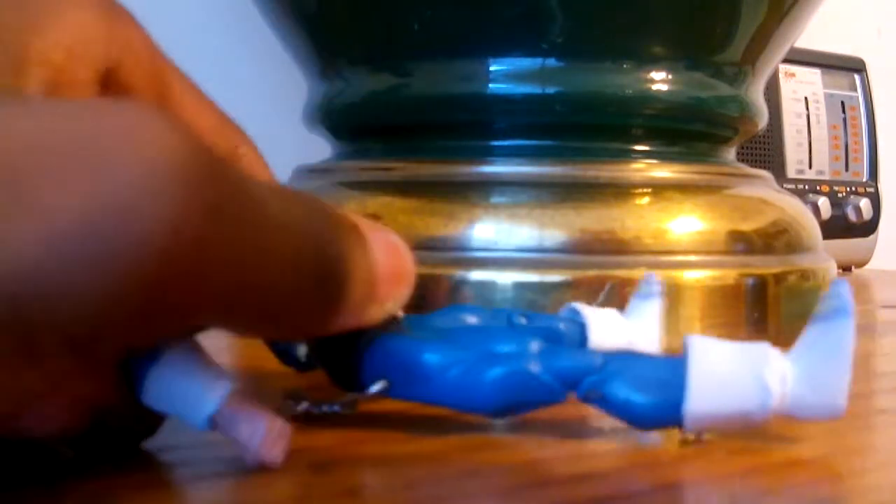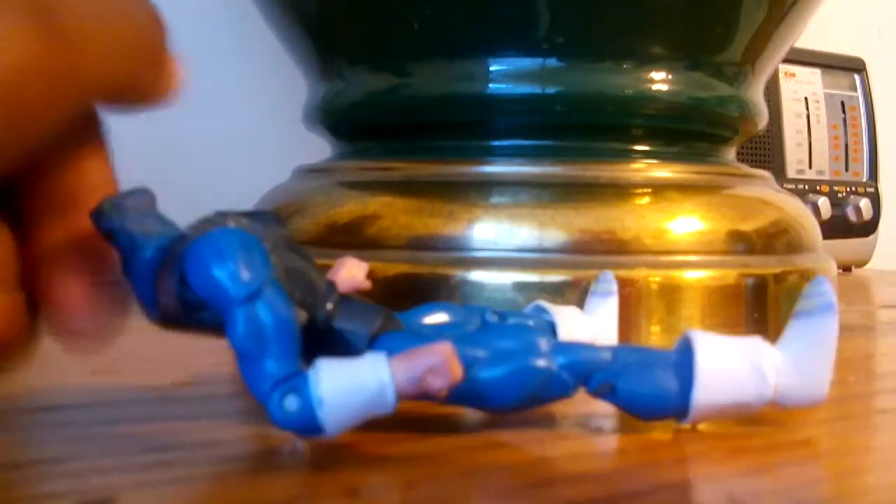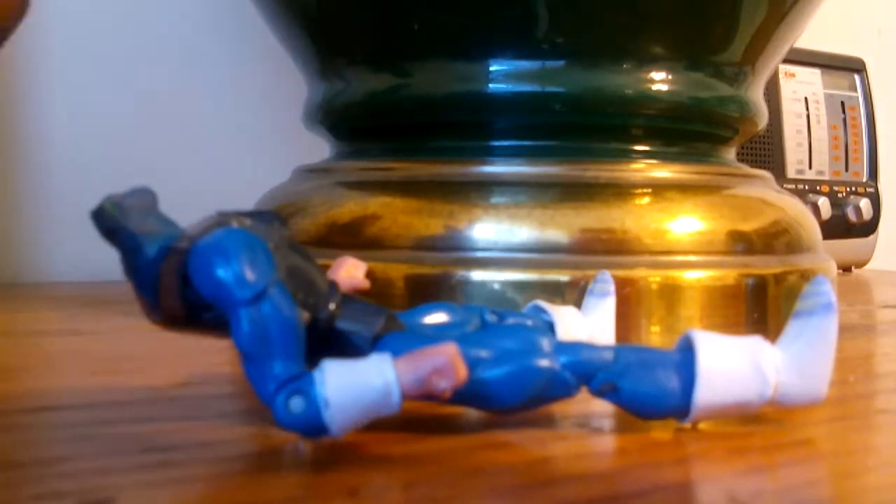Here's his armor thing on the back. Let me take his head off for you — so yeah, here's him without his head. Headless Vegeta! I'd be very sad if he had his head cut off for real.